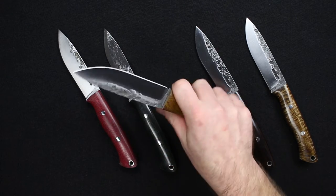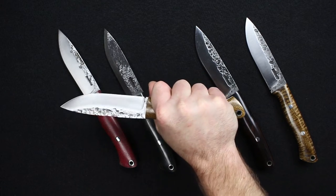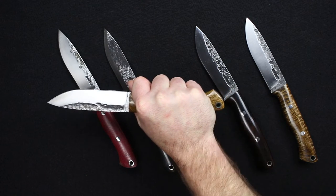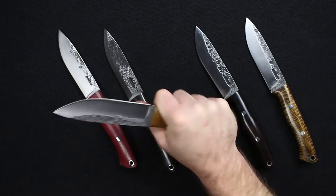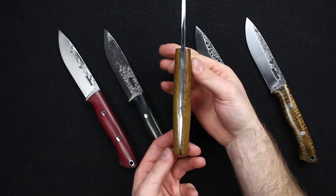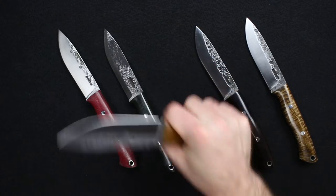In the hand, this knife feels much lighter than it actually is. Even somebody with larger hands than myself — I have medium to large hands — you still have some room on the back end if you have really big paws. It does have a lanyard hole in the back if you like lanyards. It does slightly taper to the back and just fits the hand really, really nicely.